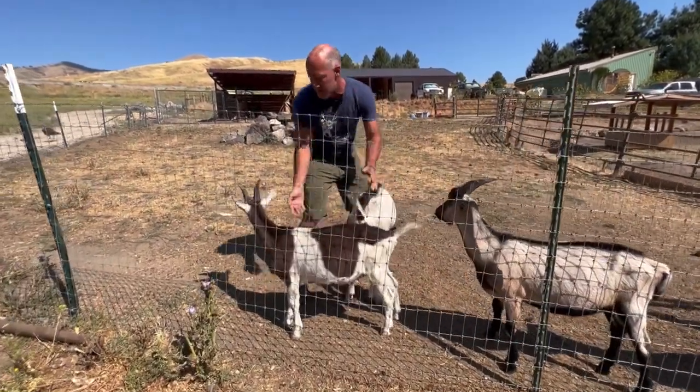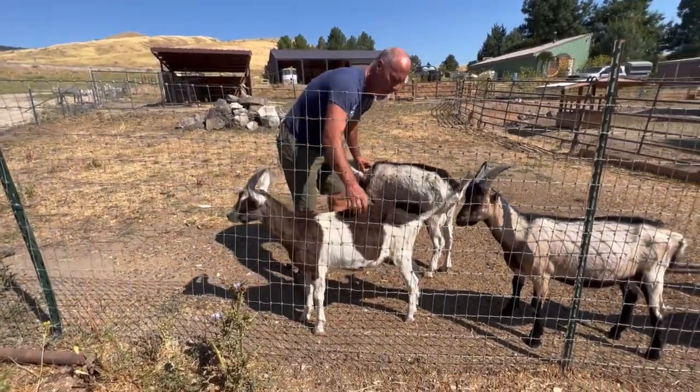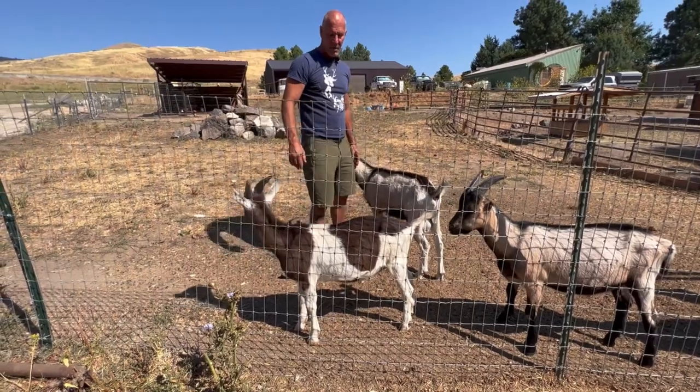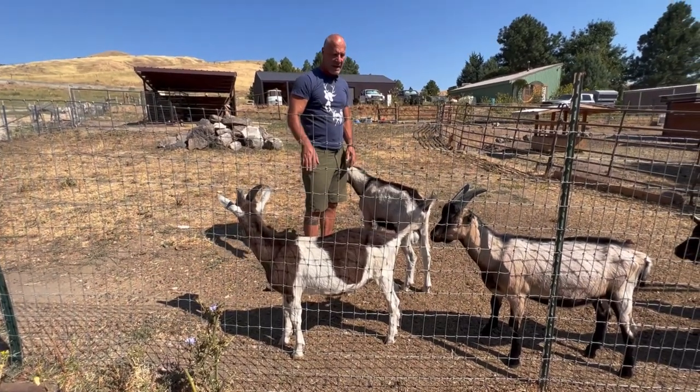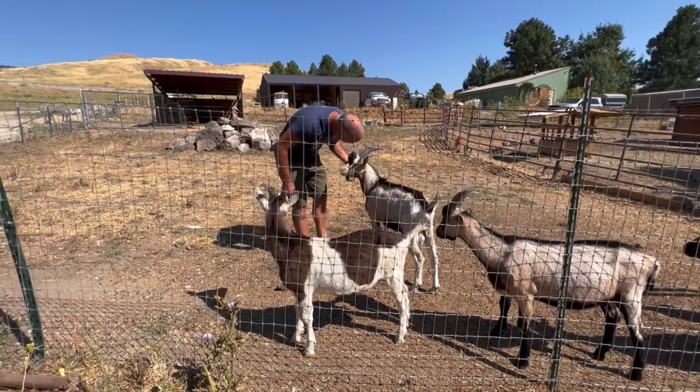We'll start with Potter. We called him Potter because he looks like he has a lightning strike across his face. Potter is a sable — a colored Saanen — and he's the youngest by far. He's going to be a really big goat.